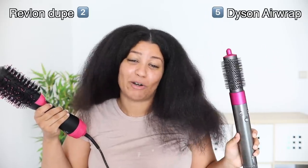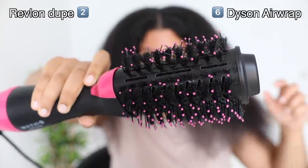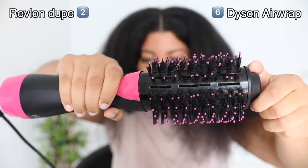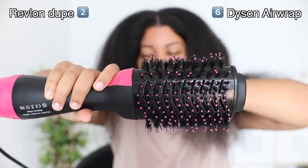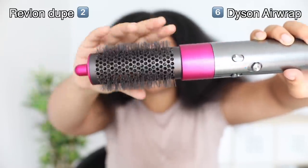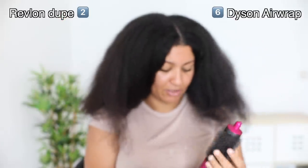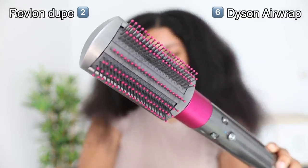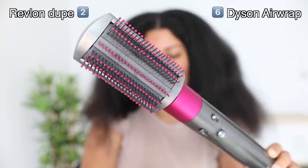Let's talk about durability — which device will last longer? Definitely the Dyson. I'll show you guys in closeup — I use the dupe twice now and look at the bristles, especially on the sides. Everything is just in shambles. Maybe these things cannot handle the heat. I used it today and one previous time and it already looks like this. But the Dyson bristles are still perfectly in place — nothing bad going on. And even my other attachments — I think I've used this about 20 times already and look at these bristles, still perfectly in place.